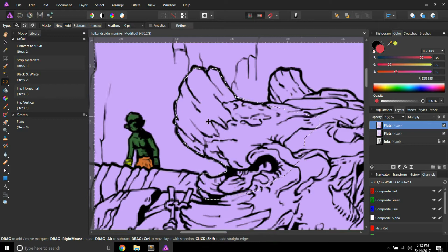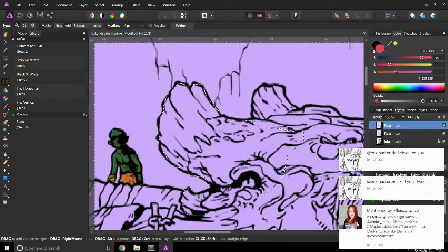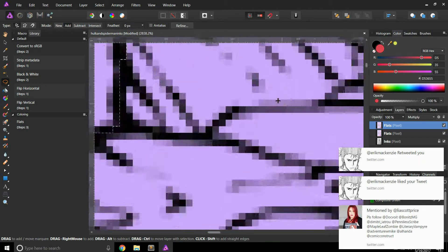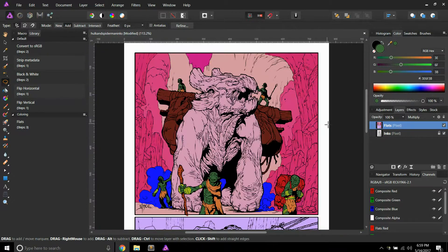I'll actually go through and show you why I've done certain things and how you can set certain things up to make your flatting a little bit faster. So I'm back, and I've got this pretty much fleshed out right here for the general ink. I'm going to go in and do some more. I'm going to turn off this ink layer just so you can see what it'll look like.